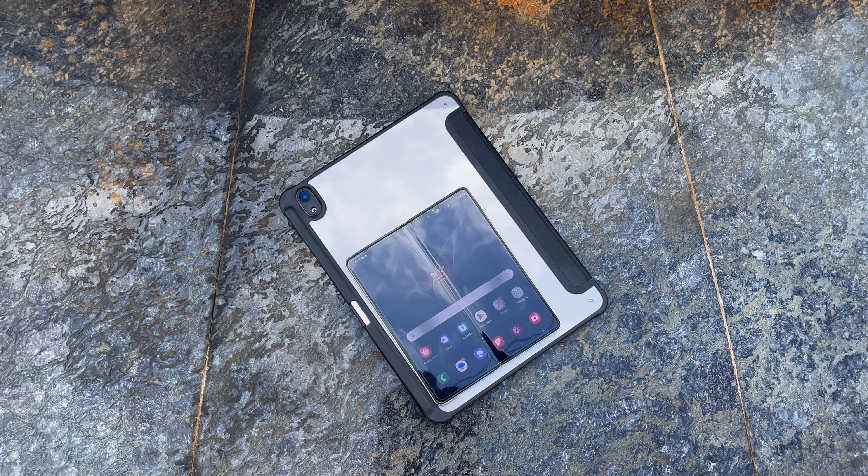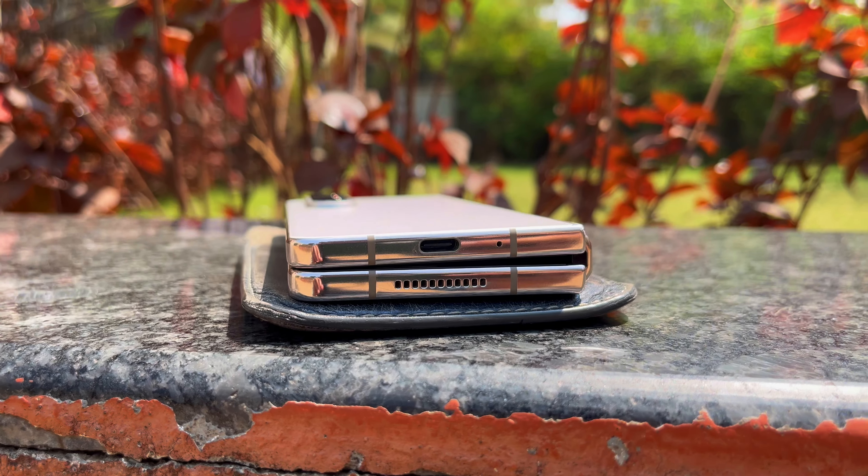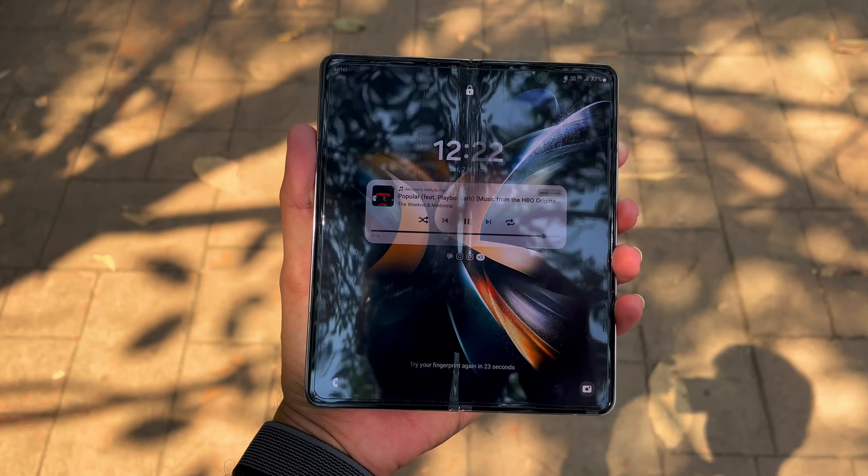Hey guys, you are watching Tech Nuts, so let's get started. I got the Z Fold 4 to review it because when Samsung launched it in August 2022, they showcased it as a productivity device — a smartphone that unfolds to a 7.6 inch huge display which gives us a tablet-like experience while still being able to fold up and fit in your pocket comfortably. This feels like an innovation and a direct competitor to my iPad.